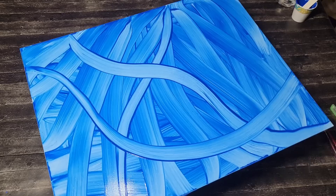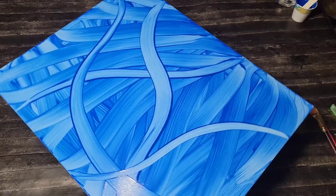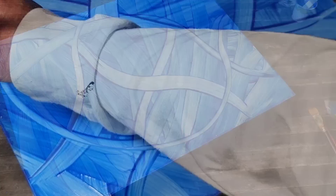Then you can take your paintbrush and just get creative with it and start sliding it through that wet paint. I implore you to use different colors, although I'm just using one today. Using multiple colors can be really, really fun and create some really different types of look.